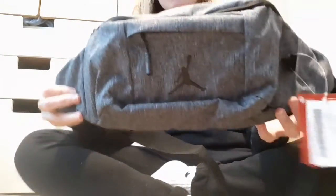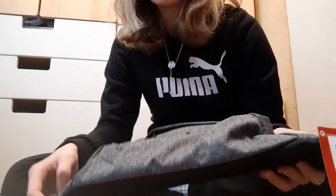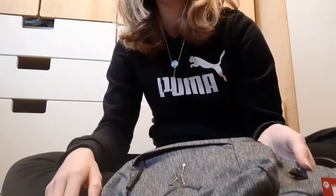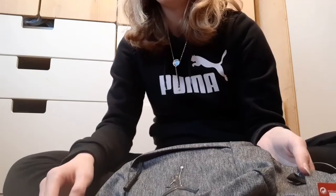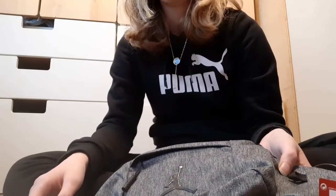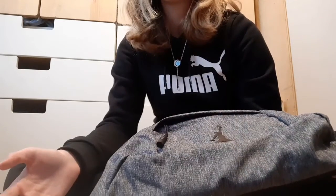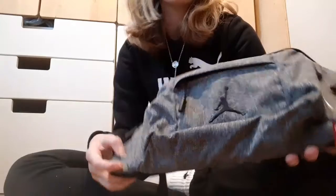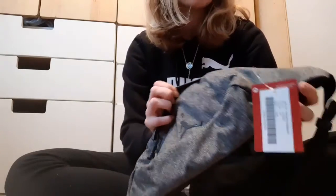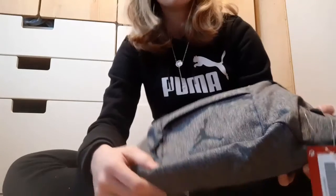I didn't realize it was going to be this big, I honestly didn't see it being this big. The reason why I got this is because in the summer I wear a lot of tops and shorts, and some of my shorts don't have pockets. So this will mainly be used in the summer, but also when I go out for meals and stuff.